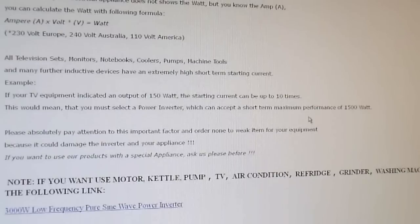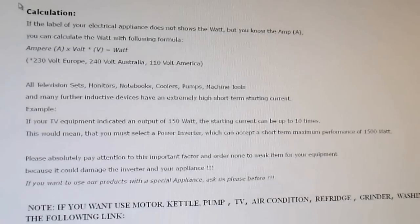They tell you how to calculate how many watts your appliance takes, which I guess is interesting. They also note that many appliances have an extremely high short-term starting current, which is true — however they really shouldn't be advertising that, because they're probably trying to cover for something in their inverter.